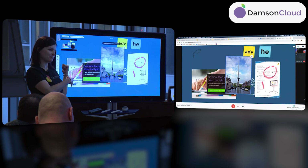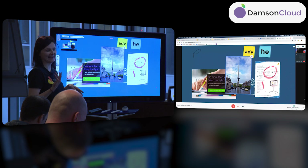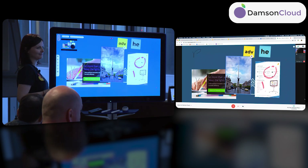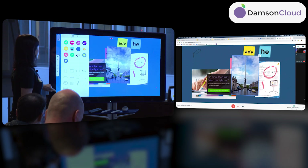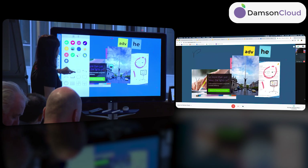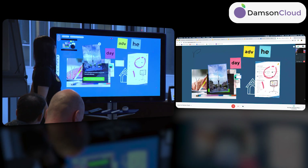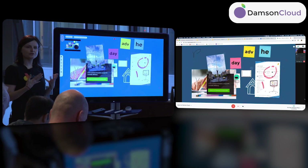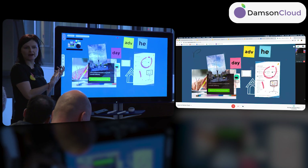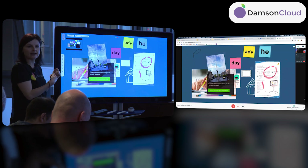The image library automatically gives you 4K-quality images that are copyright-free, so you can use them easily for presentations. For example, here's Dublin — you can see the quality of the picture. If you use the in-board image library, images will be copyright-free; if you go to a browser and search images, you can still import logos or anything else out there. There's also an emoji library you can use to comment on or annotate work.